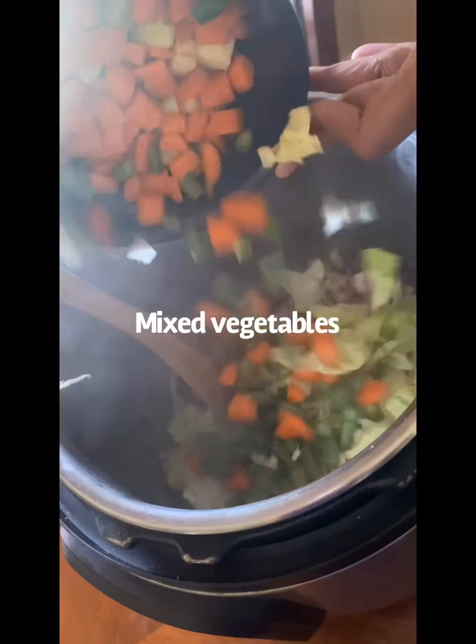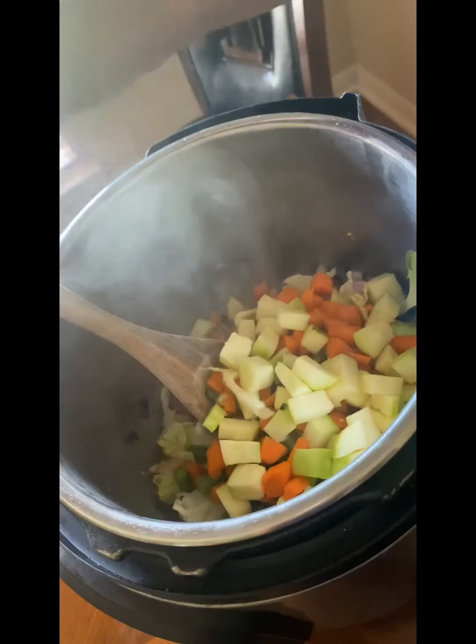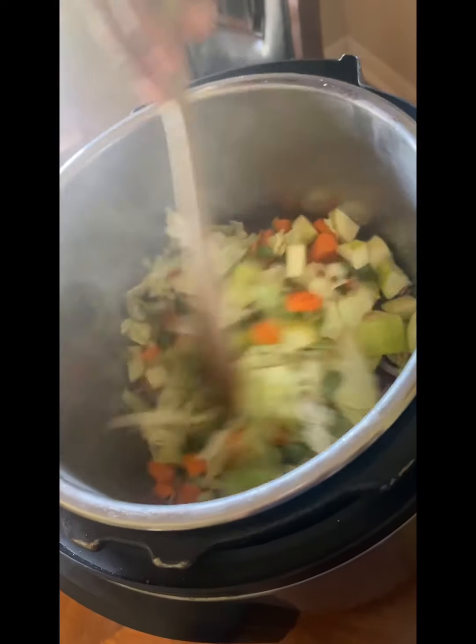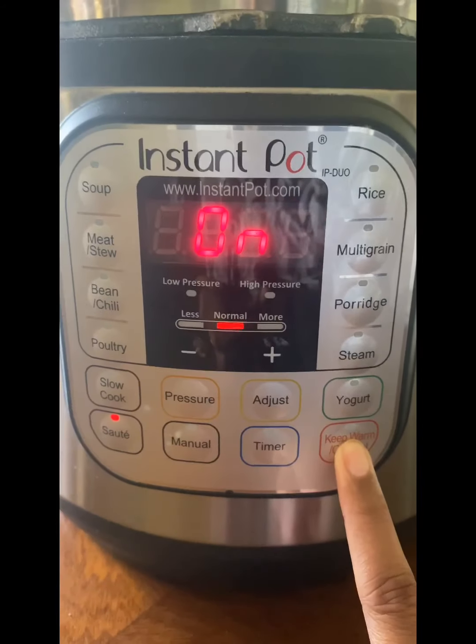Fry until it's translucent, then add 1 cup of mixed vegetables — any vegetables of your choice. I like carrot, beans, peas, lettuce, etc. Now switch off the sauté mode.